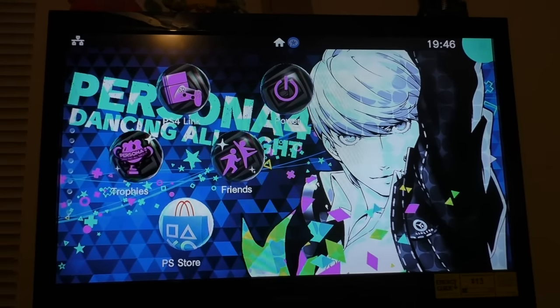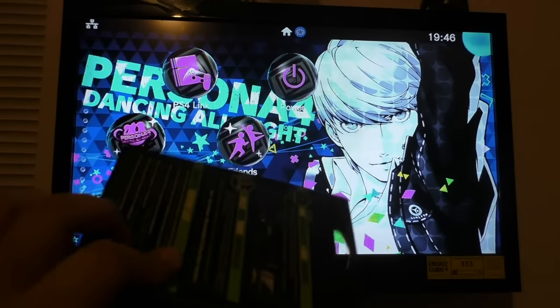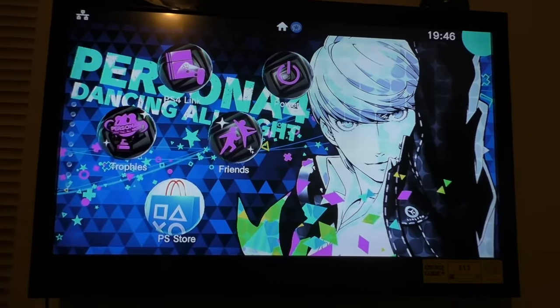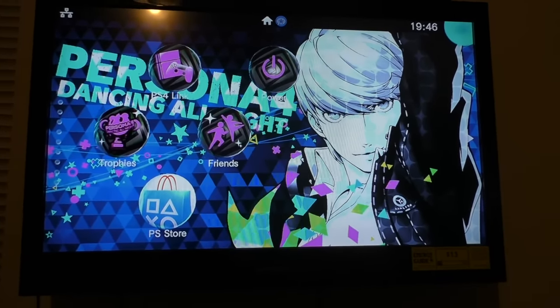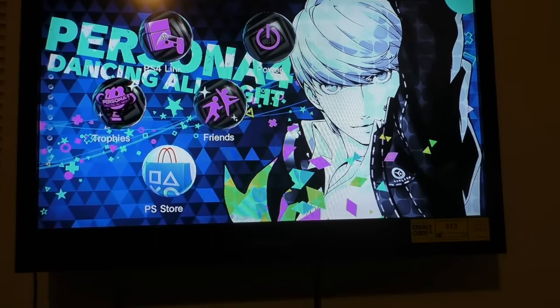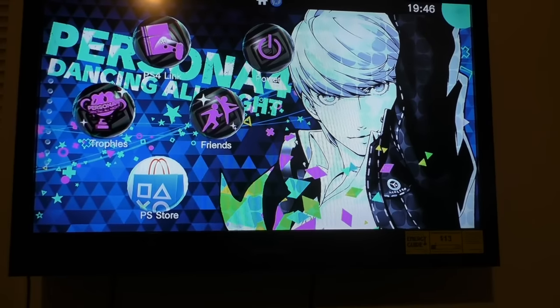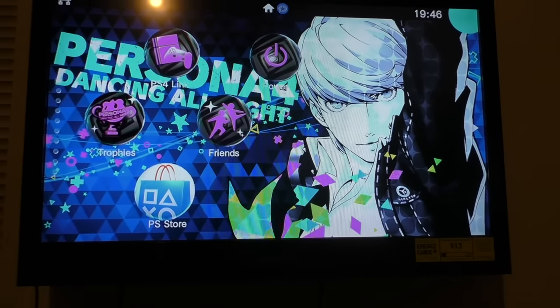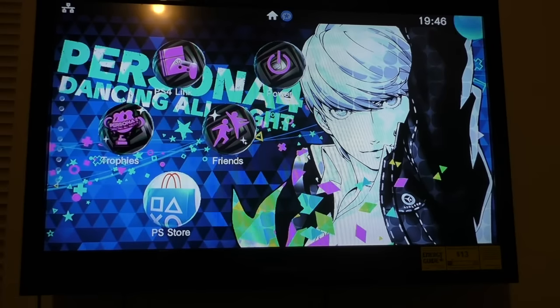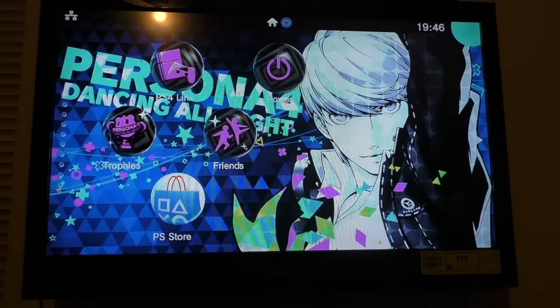Hi guys, Kaito Games back for another video. This time around is to present the Chronos Max Plus. If you haven't heard of this peripheral, it pretty much lets you use any controller you want on most recent systems — that includes the PlayStation 4, PlayStation 3, Xbox One, Xbox 360, PC, and now recently the PlayStation TV, also known as PlayStation Vita TV in North America.